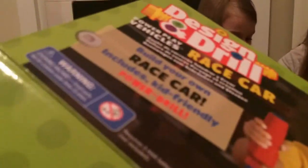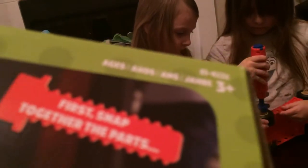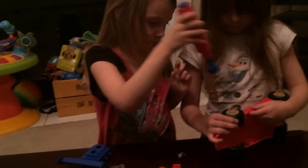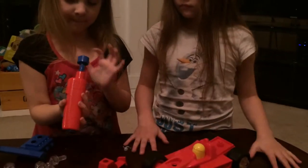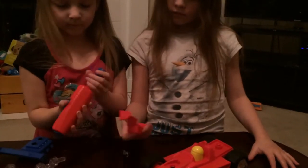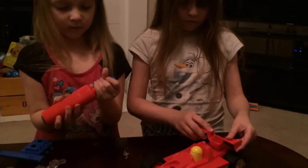This toy is from Educational Insights. It requires three triple-A batteries that are not included — thankfully we had some. It's for ages three and up. I think it's a great STEM toy for a little kid.